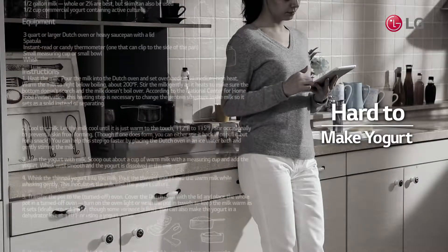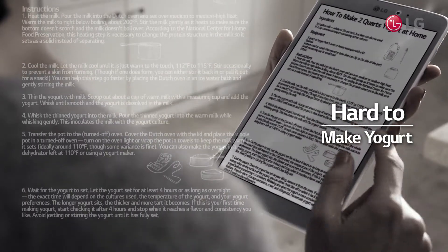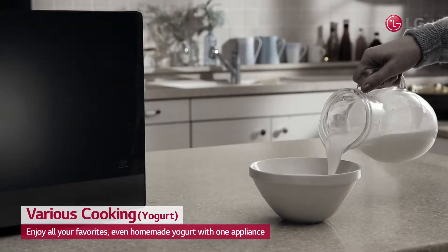Did you know that it takes a whole lot of appliances and long hours to make a cup of yogurt at home? A homemade yogurt you couldn't even attempt to cook without a yogurt maker? Now you can with LG's Neoshef.